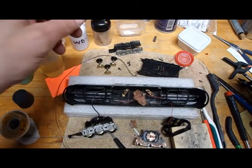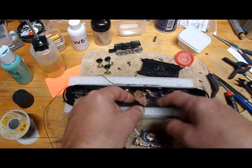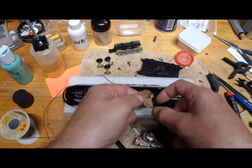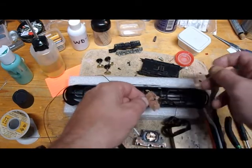I took it apart because I was going to replace the wire, and then when I did, as you can see here, this has directional lighting in it. There's a diode here and there's a diode there.